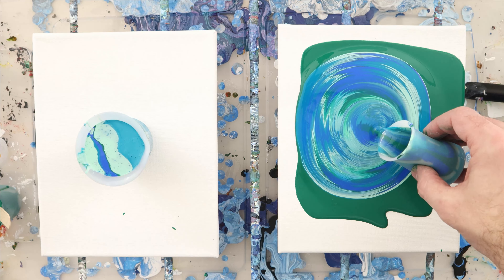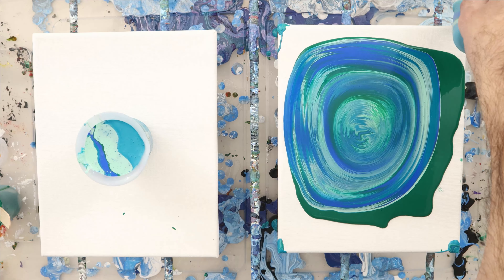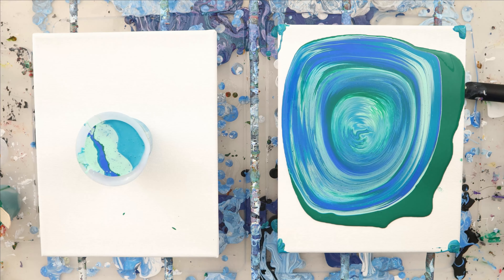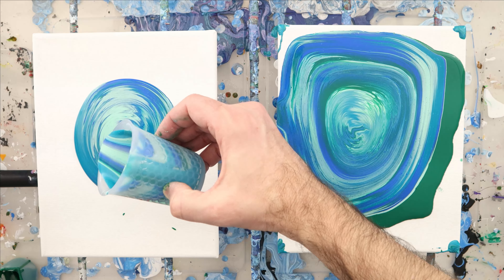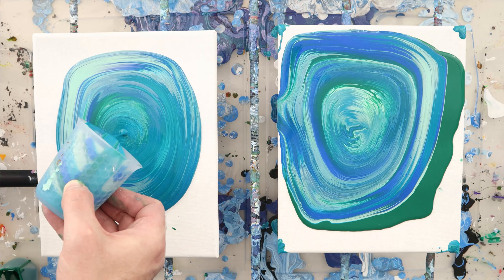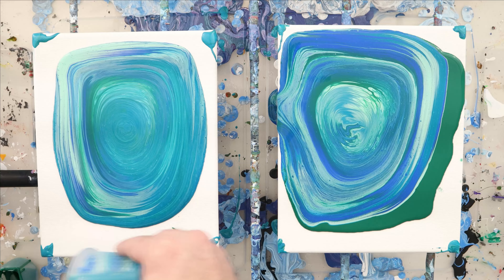We're going to use the green as the base coat. It has a little bit more than an ounce — it's probably an ounce and a half, which is perfectly fine. Just have a little bit of extra paint.